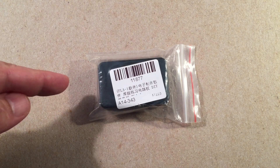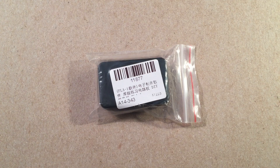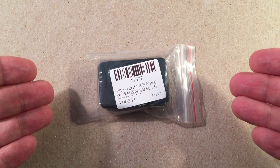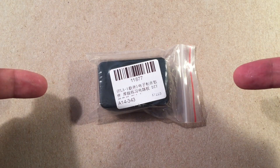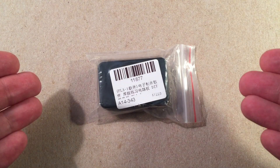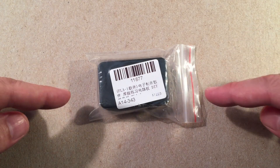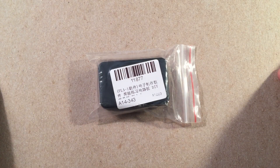In front of us we have a little project from IC Station. It's a simple do-it-yourself flashlight kit. You can get this kit for around $2 from their site, or you can buy this off Amazon — I think a two-pack for $9.99 and get it next day. That's the nice thing about Prime shipping. From China, you're going to wait about two to three weeks.